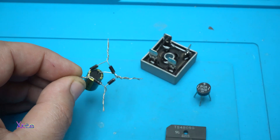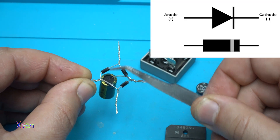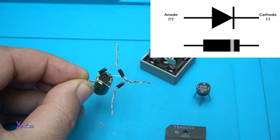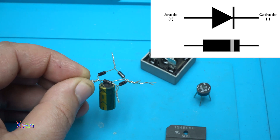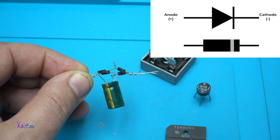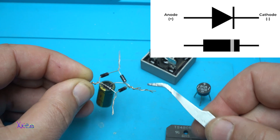But what is a diode? A diode is a small electronic component that has two poles — negative and positive. It is a two-terminal electronic component that conducts current primarily in one direction. It has low resistance in one direction and high resistance in the other direction.